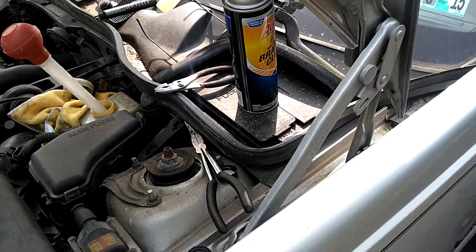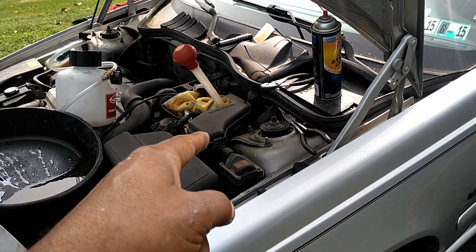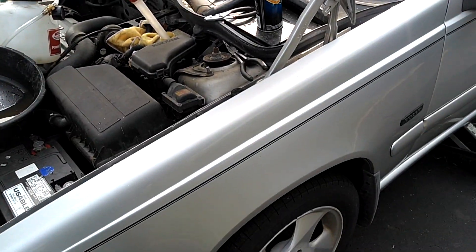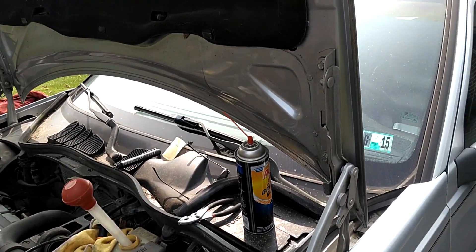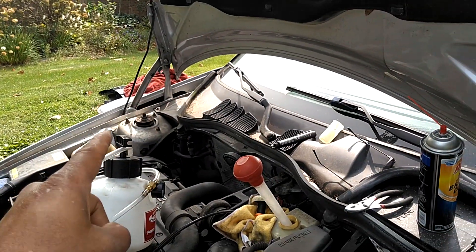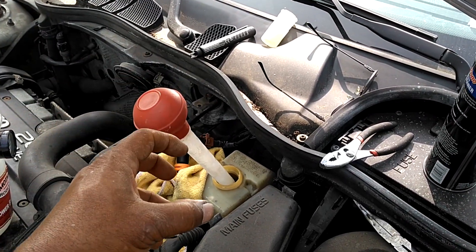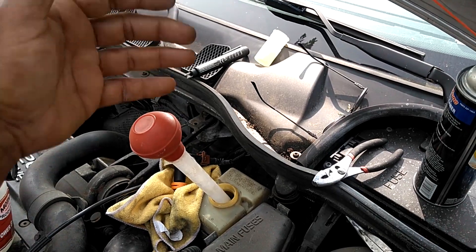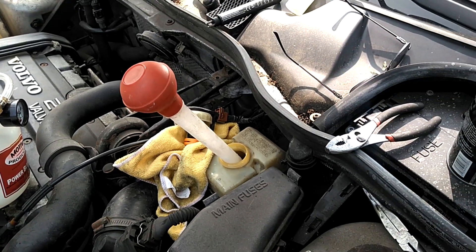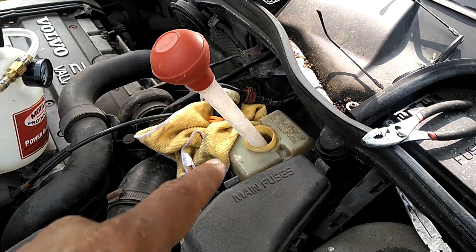On most vehicles, the bleeding order of the calipers is the furthest caliper from the brake reservoir first, then the next closest, then the next closest, then the closest. On my vehicle, I'm going to go passenger rear, then driver's rear, then passenger side, then driver's front — because those brake calipers are furthest to closest away from my reservoir. Let me go ahead and suck all the fluid out and then attach my draining system to the caliper furthest away from the brake fluid reservoir.